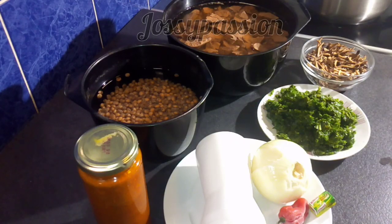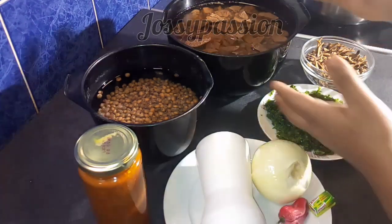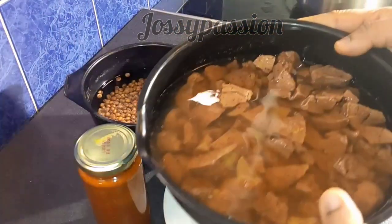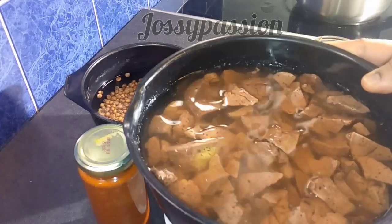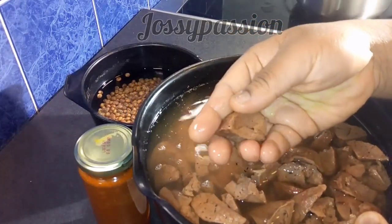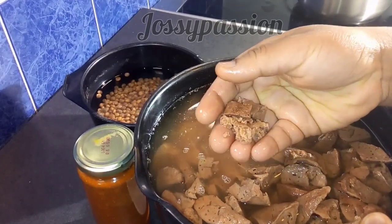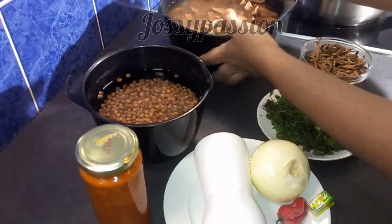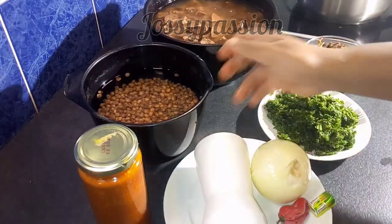For my ingredients, I have here the main chairman of the occasion — acecha, which is made from coco yam. The dried one is already dried, so I'll just be soaking it for 20 minutes. It's already been 20 minutes, so I soaked it and I will be showing you the next step.